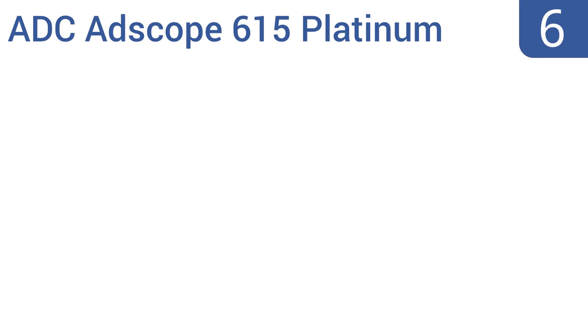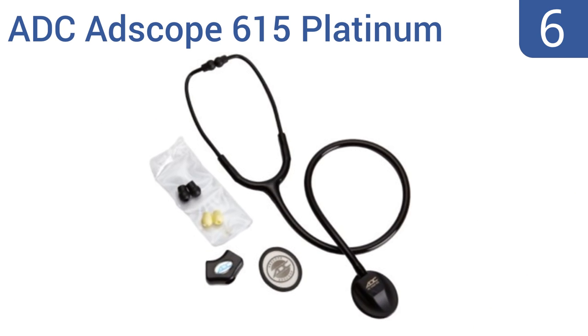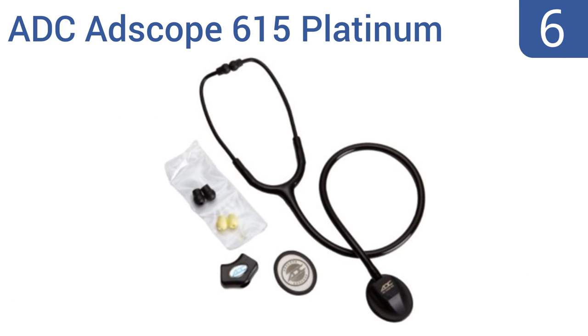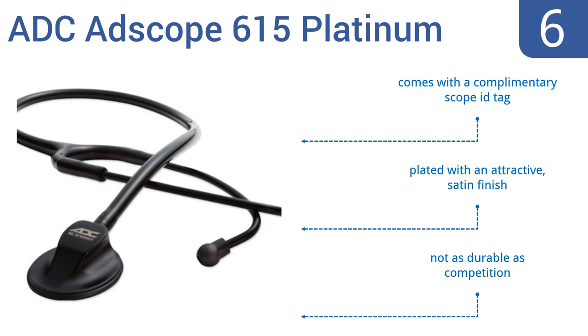Starting off our list at number 6, the ADC AdScope 615 Platinum offers an adjustable frequency design that provides a similar acoustic response to a traditional bell and diaphragm with a convenient one-sided chest piece. Its non-chill diaphragm retaining rim also ensures a patient's comfort. It comes with a complimentary scope ID tag and is plated with an attractive satin finish. However, it's not as durable as its competition.